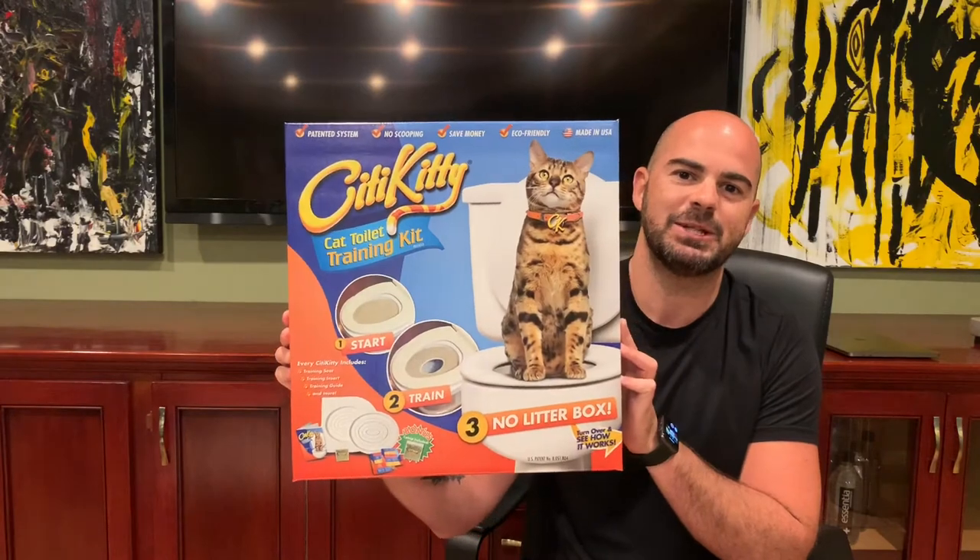So if you have been watching our reviews on some of our cat products, you already know that we have the Scoop Free litter box where you just replace it out. But now that we have a third cat, we've had to buy two extra litter boxes, plus we have two of the Scoop Frees, but I'm trying to level up and get my cats on the toilet.